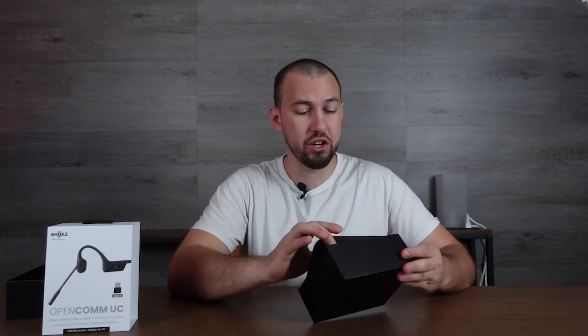This has up to 16 hours of talk time or 8 hours of listening time, which is really good. It also comes with a hard carrying case — I love the packaging — and there are some manuals in there as well.